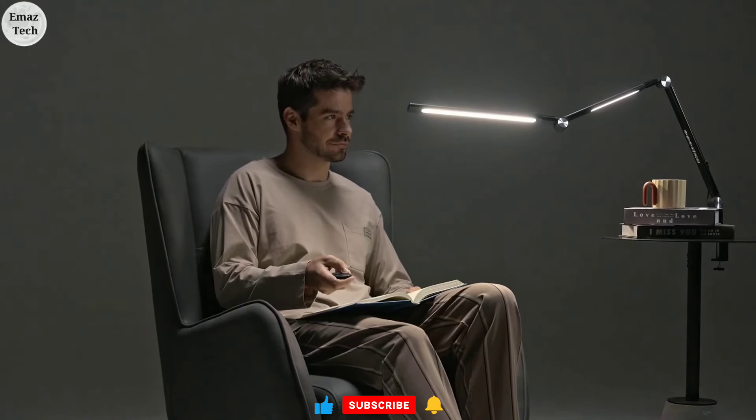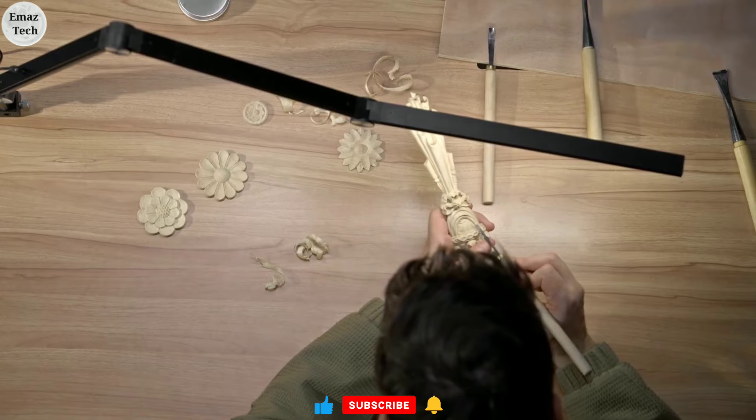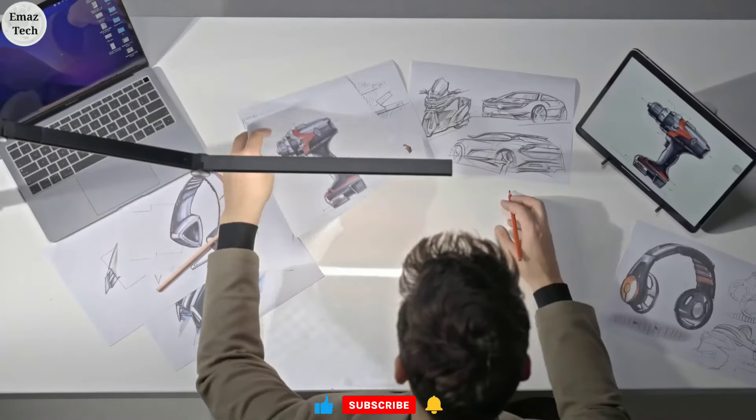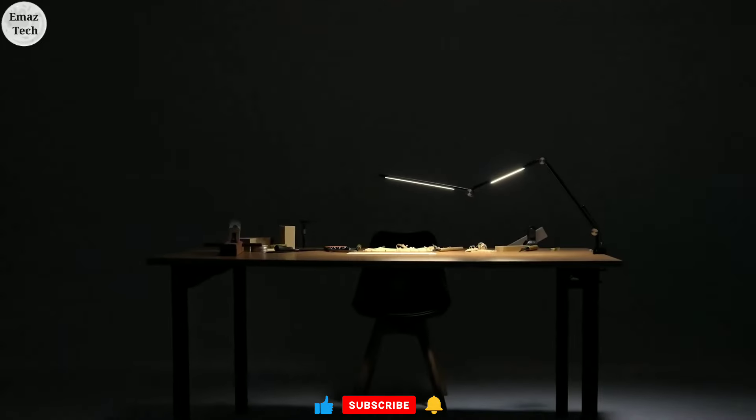If you use this lamp for office work, it is very useful. You can purchase this lamp — link in the description.